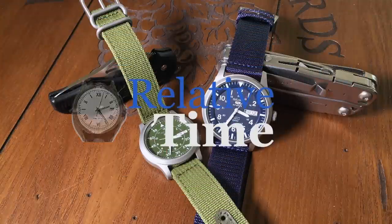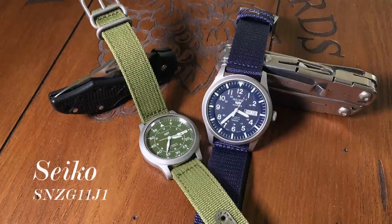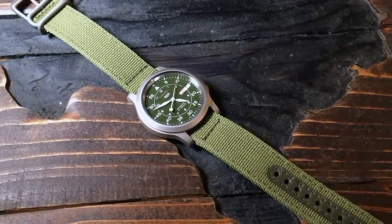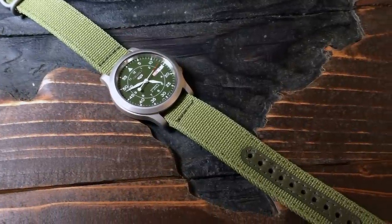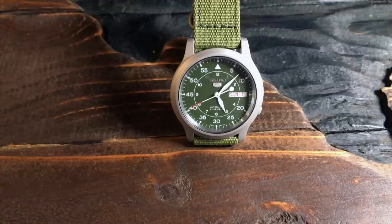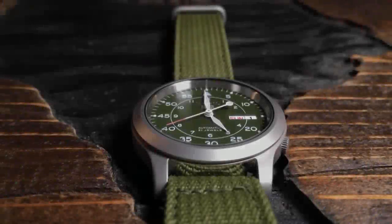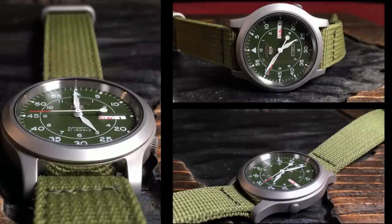The Seiko SNK field watches are some of the best selling watches on Amazon, let alone one of the best choices for an entry-level automatic watch. Specifically, I'm talking about the SNK 803, 805, 807, and 809 field watches. This one here is the green SNK 805. While they are very popular, there are some legitimate complaints against them, most of which are often overlooked due to its low cost.